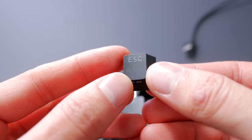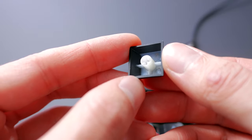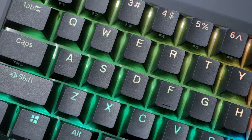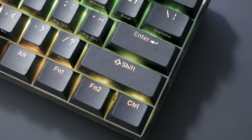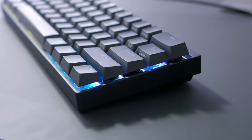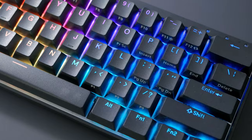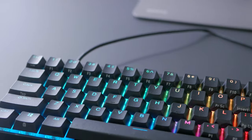These are PBT double-shot, which means they will last a long time — the surface won't shine easily and the legends won't fade either. They're pretty thick too, at 1.3mm, and the legends don't have slits in closed-shaped characters, which is much harder to manufacture but looks way better. Speaking of the font, I think it looks nice — it's clean and simple. They feature a Cherry profile, so they're pretty close to the standard OEM profile, just a tad shorter, and that's a profile appreciated by most people. Unless you want something really unique, I would stick with these keycaps, as you'll have to pay quite a bit to get something remotely better.